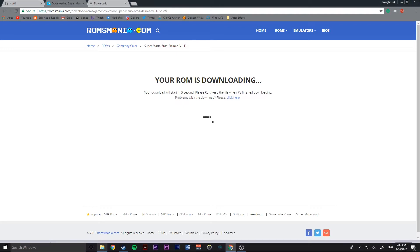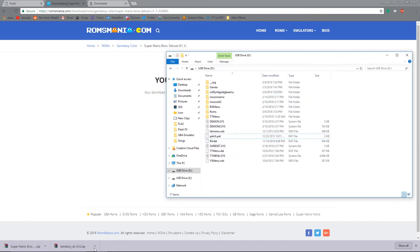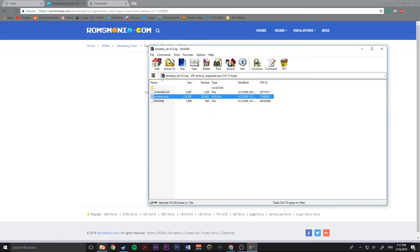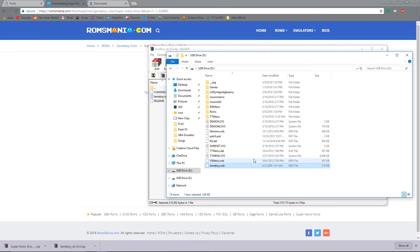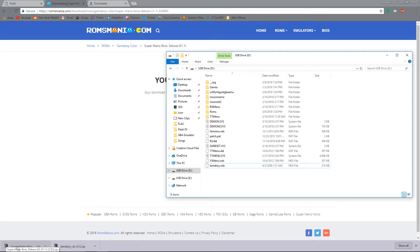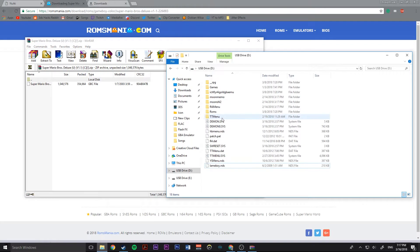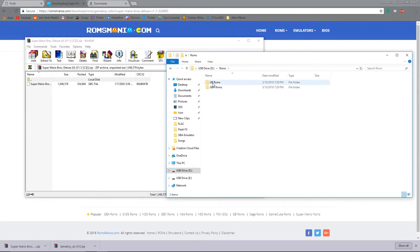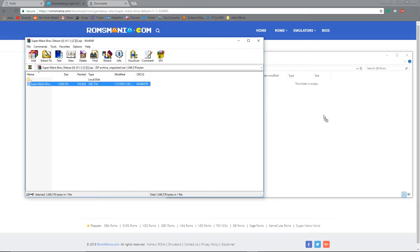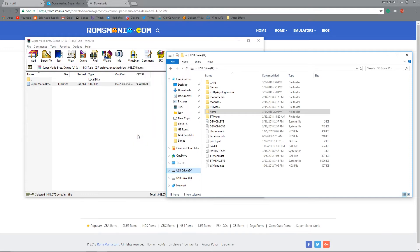Now you want to plug in your R4 card. Open the Lame Boy file and drag the lameboy.nds file to the root of your SD card. After that you want to open your ROM folder and drag that ROM to any part of your R4 — whether it be the root or some folder you created in there. All you have to do now is grab the micro SD card and put it back into your R4.